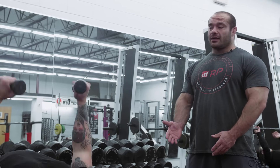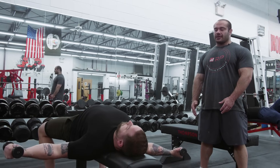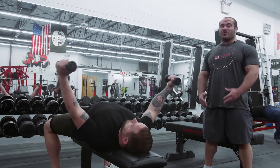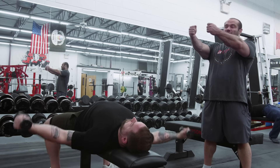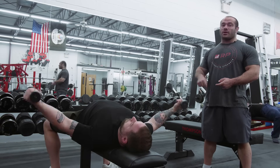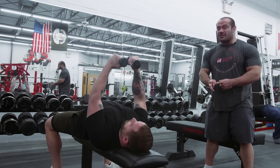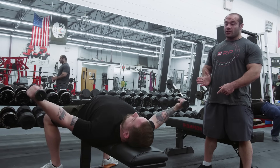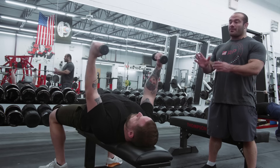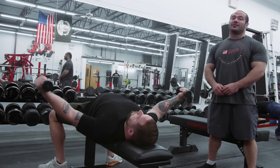A lot of folks will do a really good fly — go nice and deep all the way down — and then come back up and clank the dumbbells together at the top. There's nothing wrong with clanking them, but in the last several inches of the range of motion, gravity doesn't point sideways. If you want a good peak contraction for the chest, that's what cable flies and the pec deck are for. With a proper fly, go nice and deep and stop right where gravity stops affecting the movement — when your arms are straight up and down.